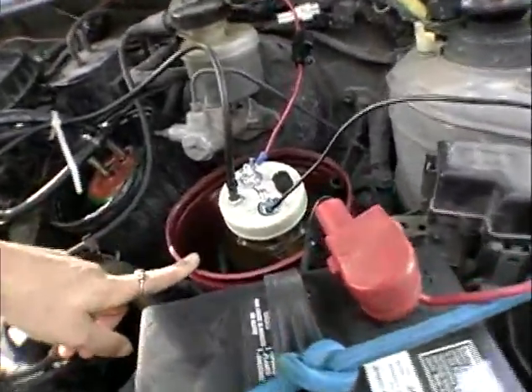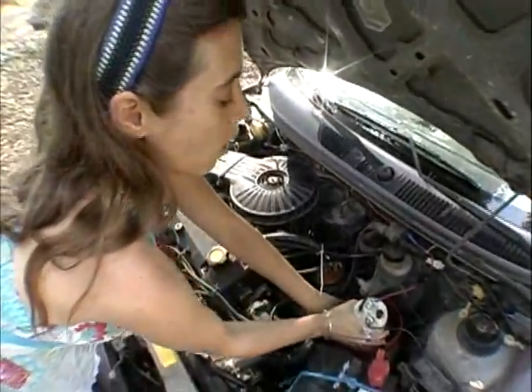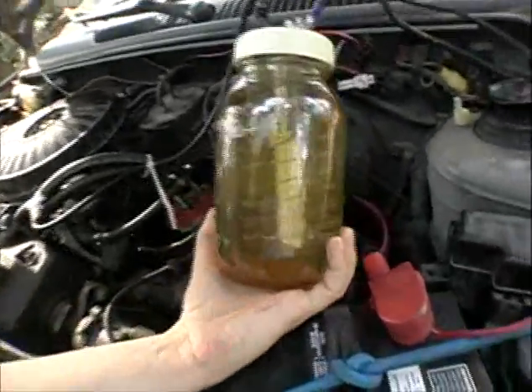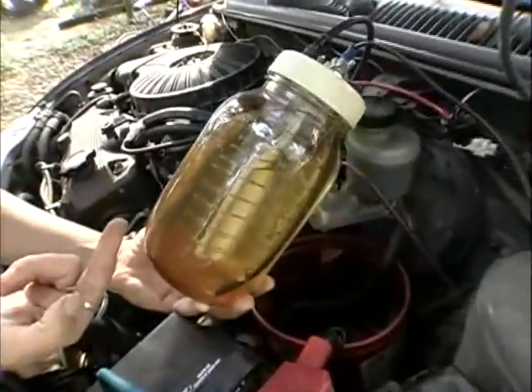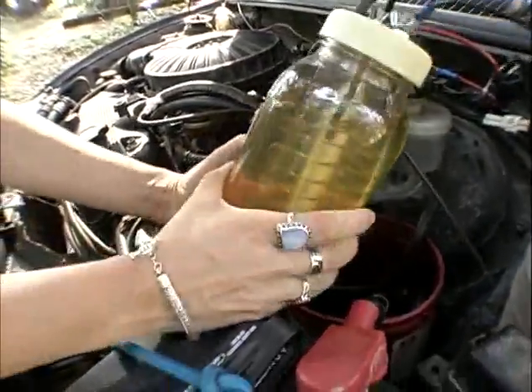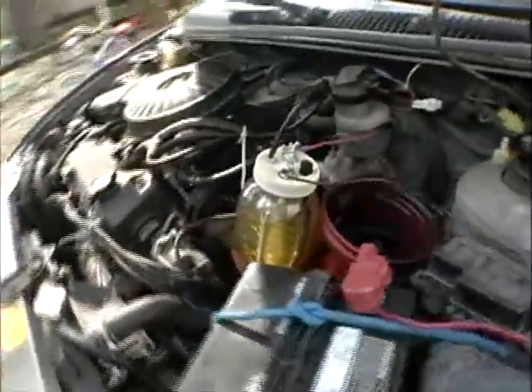This other thing is called an electrolyzer. It actually turns water into a gas called HHO gas, or Brown's gas. It's stainless steel wires wrapped around a plexiglass frame. I'm going to turn the key and we'll see bubbles start to appear.